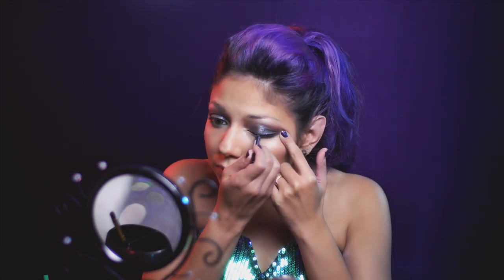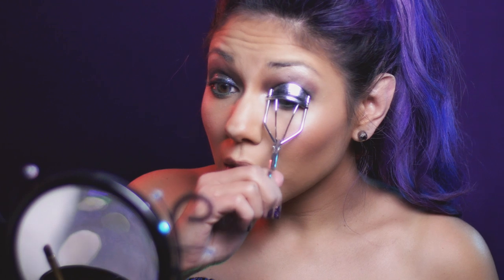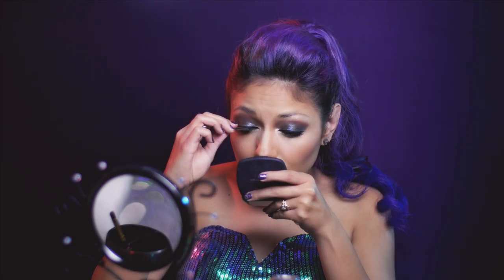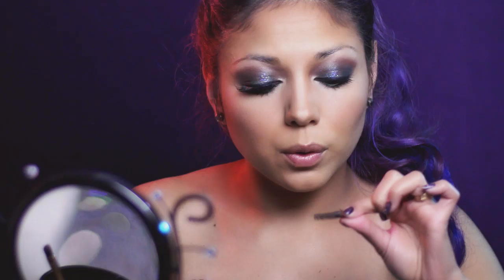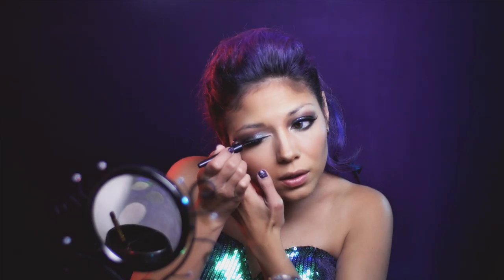Then I'm going to take NYX's Glide On Slide On Black Liner and apply it to the upper and lower lash line. Time to curl them lashes for some lift, then apply black mascara starting at the bottom of the lash line and wiggling upwards. Add your favorite pair of falsies, placing them as close to the lash line as possible and adjust with tweezers. Then to help blend the lashes in, I'm going to apply some liquid liner.